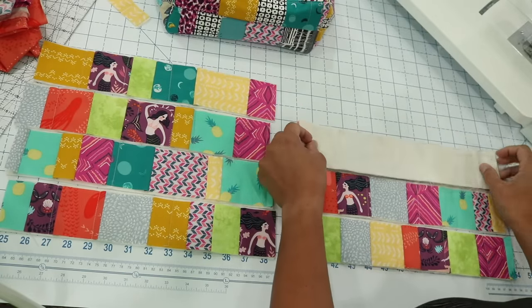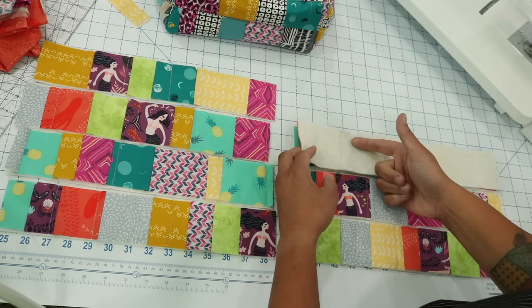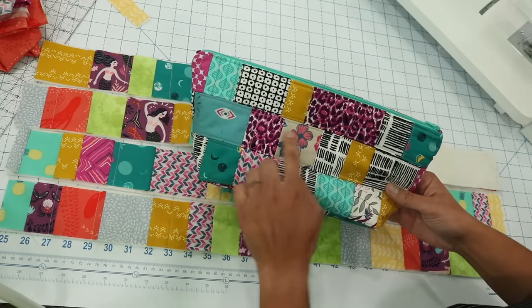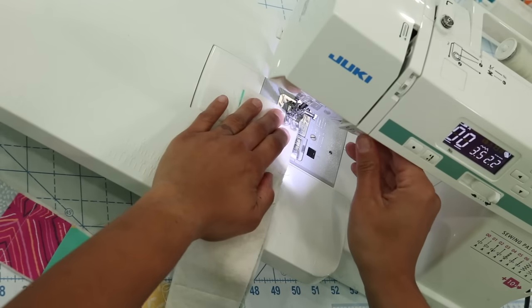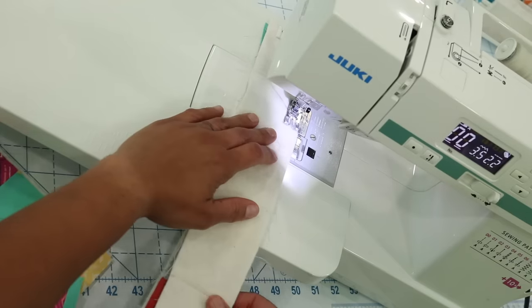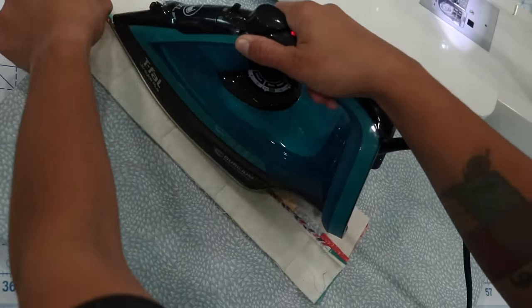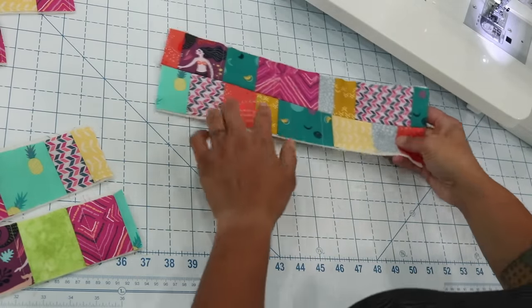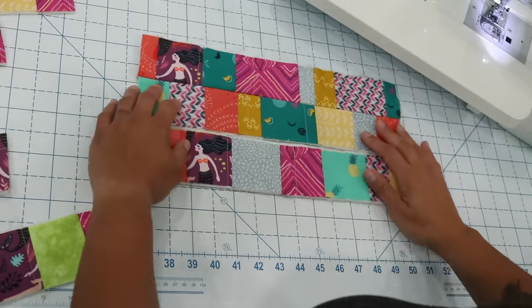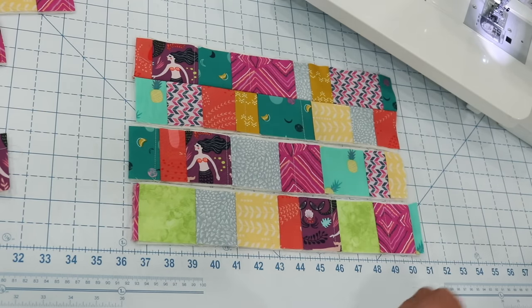Put one strip on top of the other and sew with a three-eighths inch seam allowance. That will give us more room to press the seam open and go back in with some topstitching, so we get a really nice quilted look on either side of that seam. Press the seams open, then sew the remaining two rows to create one panel. Repeat these steps to create a second panel also made up of four of your patchwork rows.